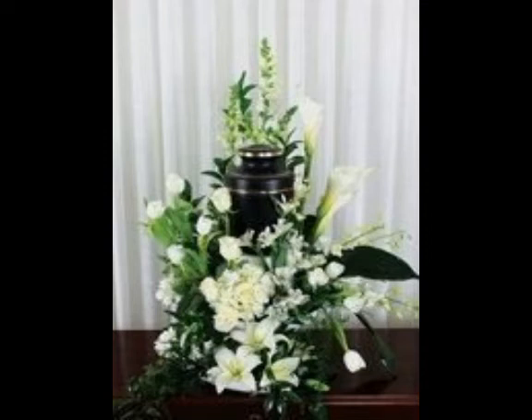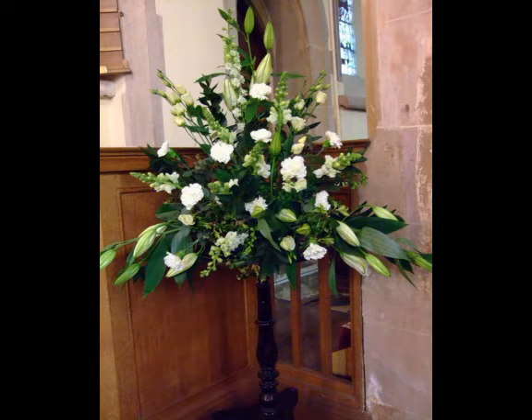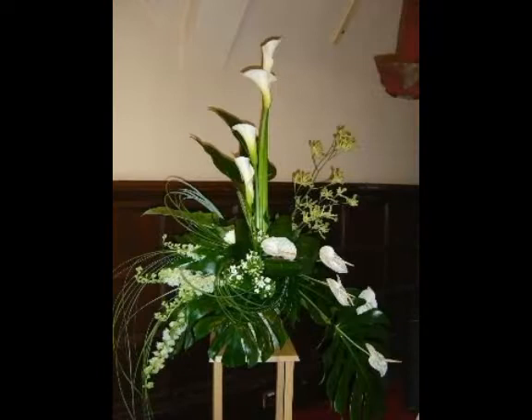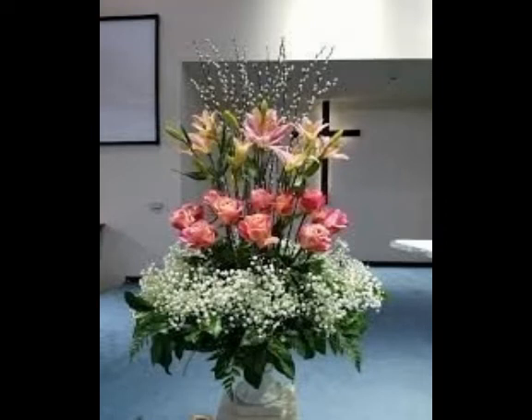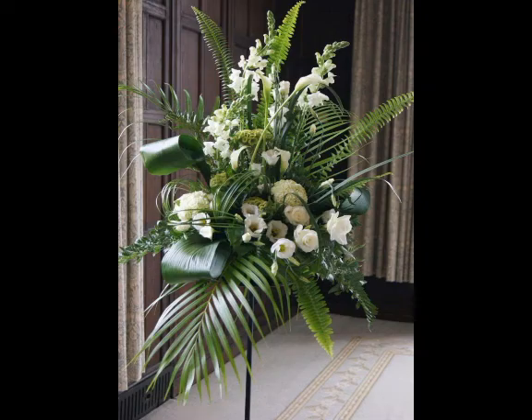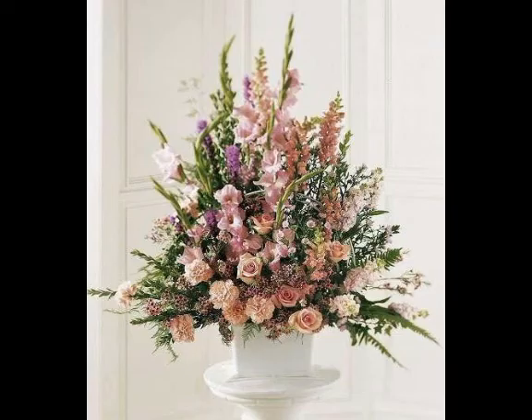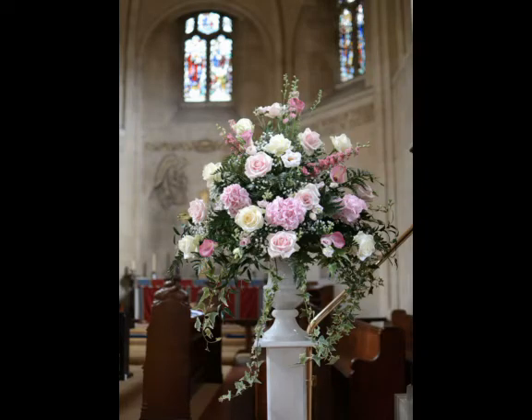Bismillahirrahmanirrahim, assalamu alaikum viewers, welcome back to my channel World Beauty. In today's video we will share very beautiful and decent ideas about beautiful flower decoration designs. I hope you will enjoy my video and like it. If you are enjoying my video then write in the comment section. Watch my full video to get very beautiful and decent ideas about beautiful flower decoration designs.